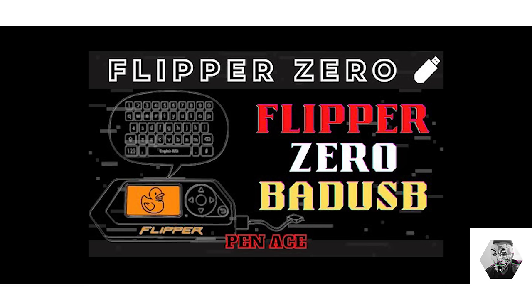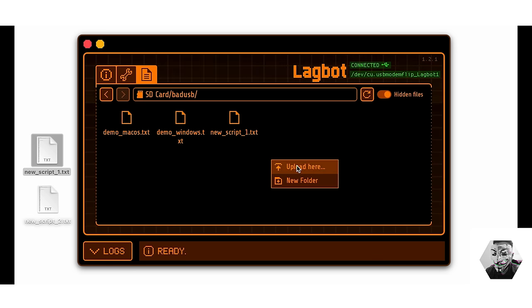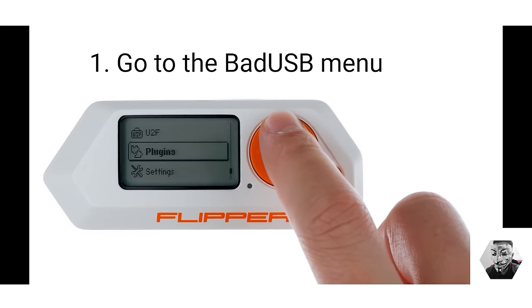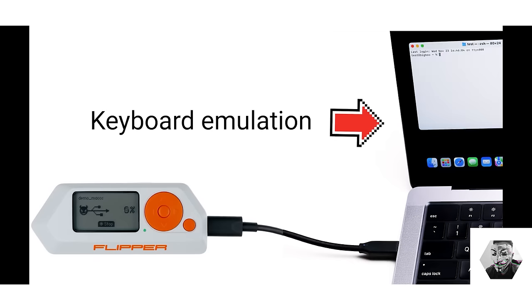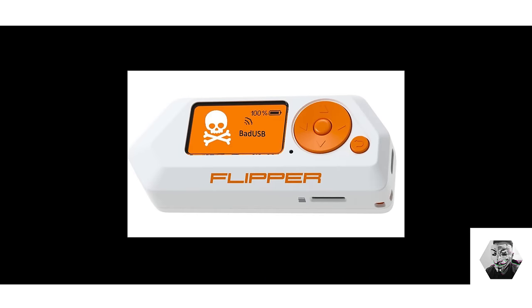I was one of the first to do an in-depth video on the Bad USB aspect of the Flipper Zero. The Bad USB app and scripts for the Flipper Zero provide a revealing look into the vulnerabilities associated with human interface devices, or HIDs. These scripts exemplify how seemingly benign devices can be utilized to exploit systems. By employing advanced scripts through the Flipper Zero, users can execute system-level commands and engage in activities such as exploiting Windows Management Instrumentation, or WMI.